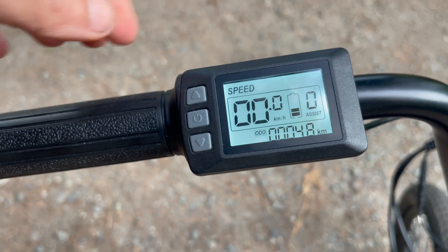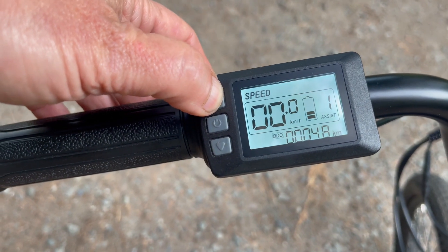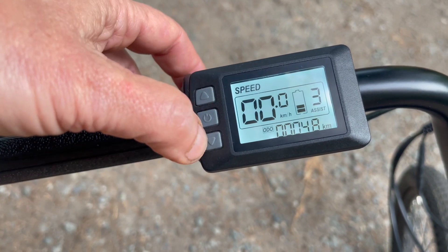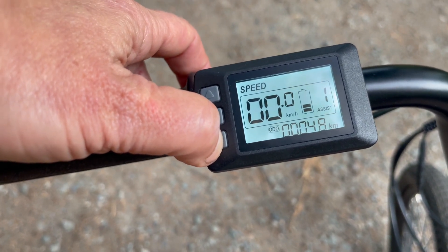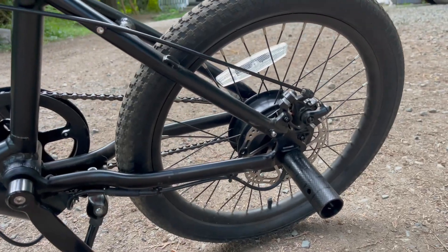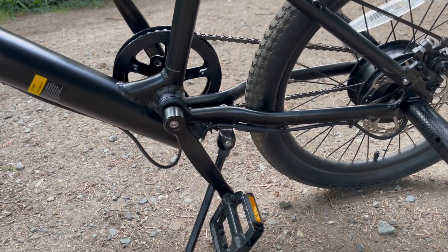We took it over to the local dirt jumps, and there's just so much terrain you can cover with the Swift BMX. The Swift BMX electric bike is 108 centimeters — so 42 and a half inches. It has a built-in battery and motor, so the battery and motor are not detachable. It has foot pegs that you can switch from the front to the back of the bike.